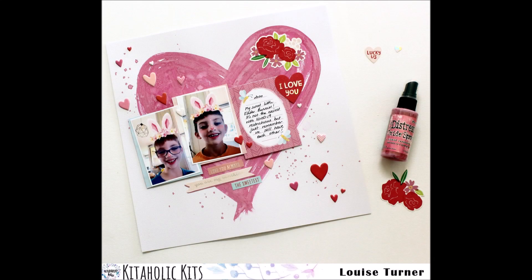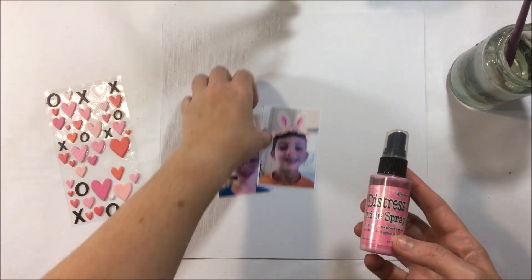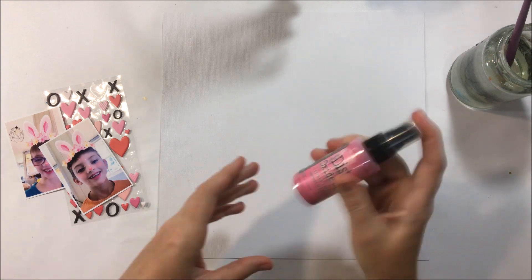Hi there crafters, it's Louise with you today on behalf of Kitaholic Kits and I am sharing a pink scrapbook layout. So don't adjust your dials — yes, I created a boys layout with pink.